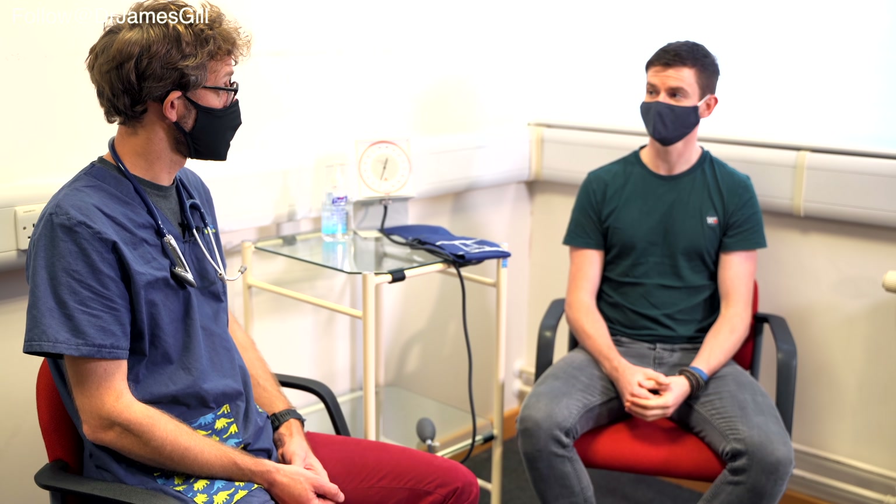Before we go any further, could I confirm your name and date of birth please? My name is David Rogerson, date of birth 16th of the 9th, 1991.